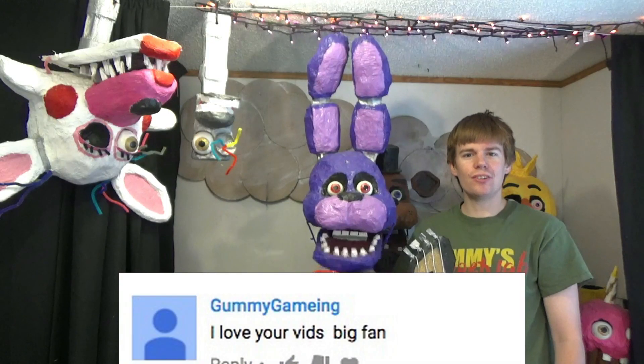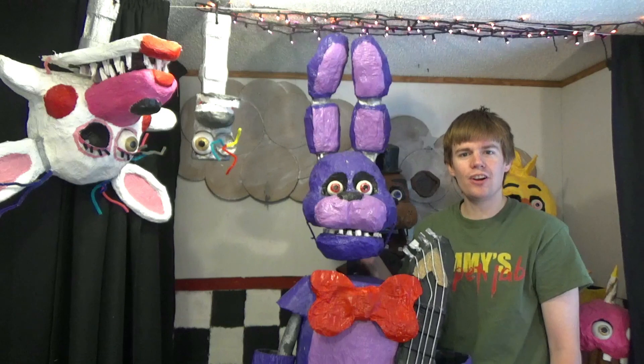A shout out goes out to GUNNYGANGY. Thank you very much. A shout out goes out to GageWerden. Thank you, Gage. I'm glad you enjoyed my videos. That's good to know.